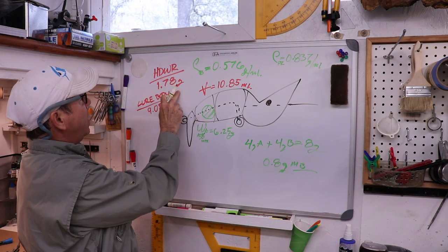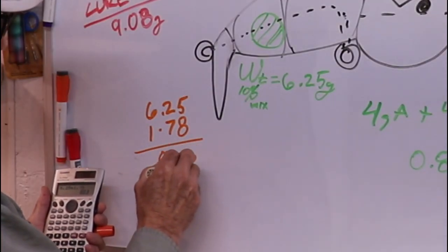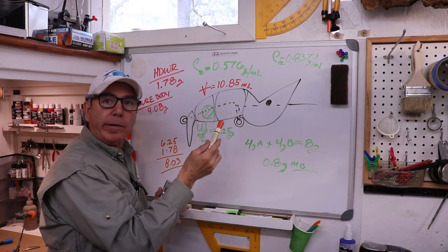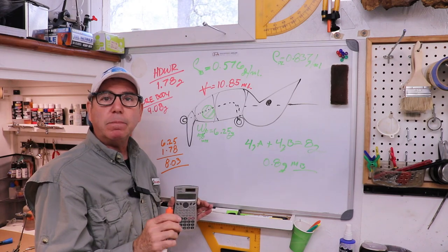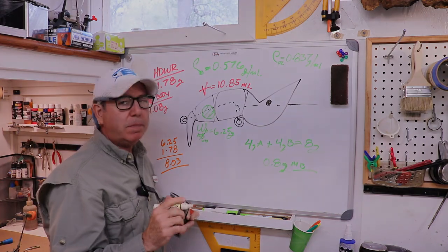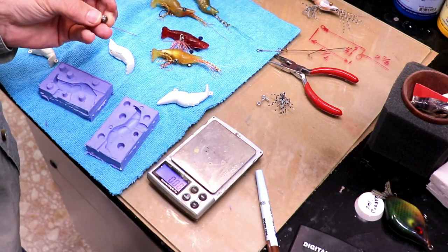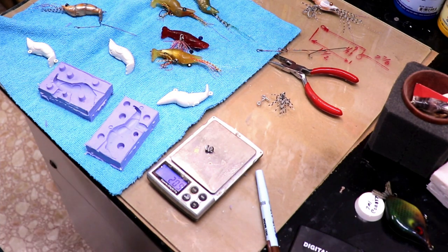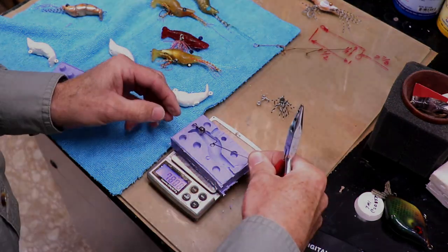Since the hardware is 1.78 grams, adding that gives 8.03 grams total. That means I can actually add an extra 2.8 grams to the body and still have it more or less neutrally buoyant. But I need it to be pretty buoyant, so I'm going to add a gram and a half, maybe 2 grams. This little split shot weighs 2.26 grams — I want to cut a little bit off of it. There we go, 2.09 grams. I'm going to attach this split shot right at the very tail, or near there, and try to center it on the wire.